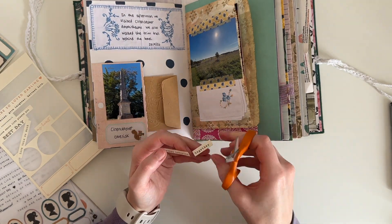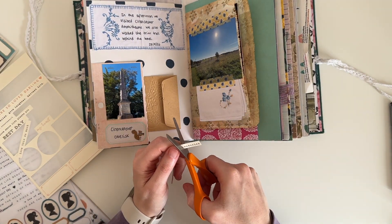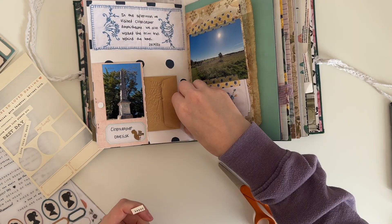With this sticker it's just a little bit too big, so I decided to cut it down and stick that on top of the vintage linen.